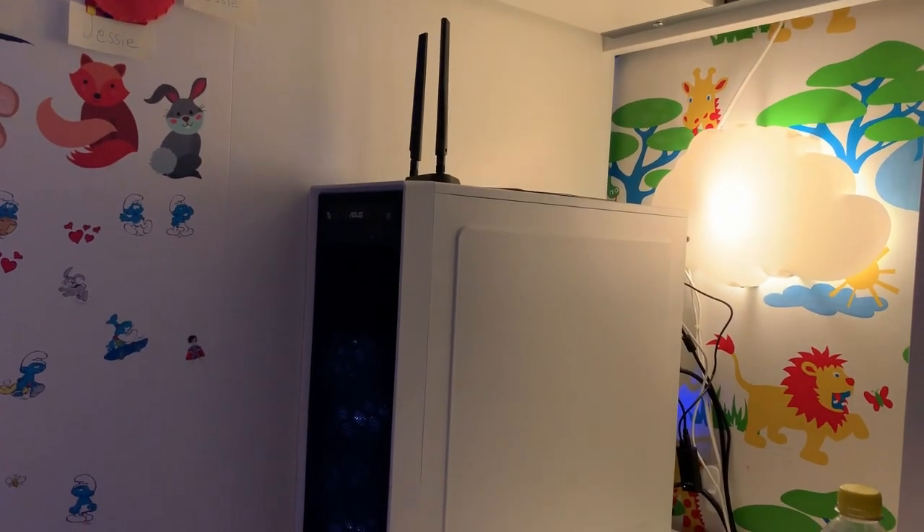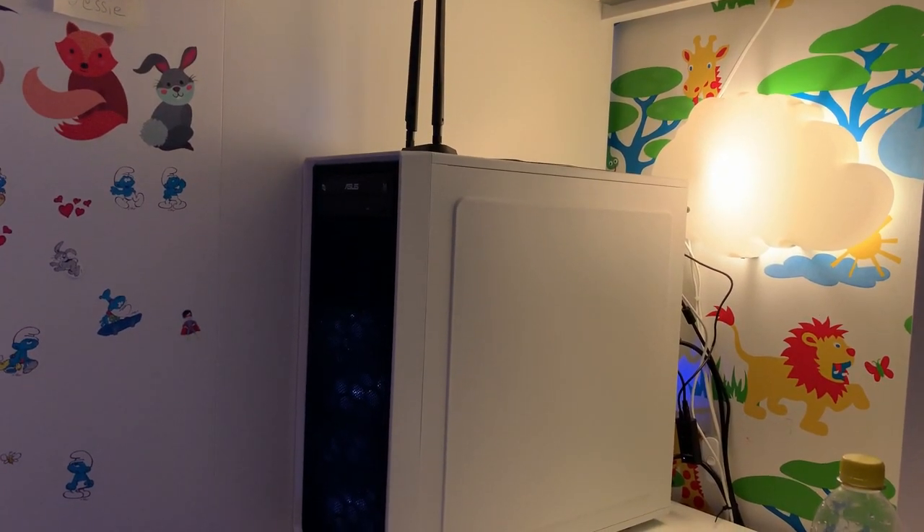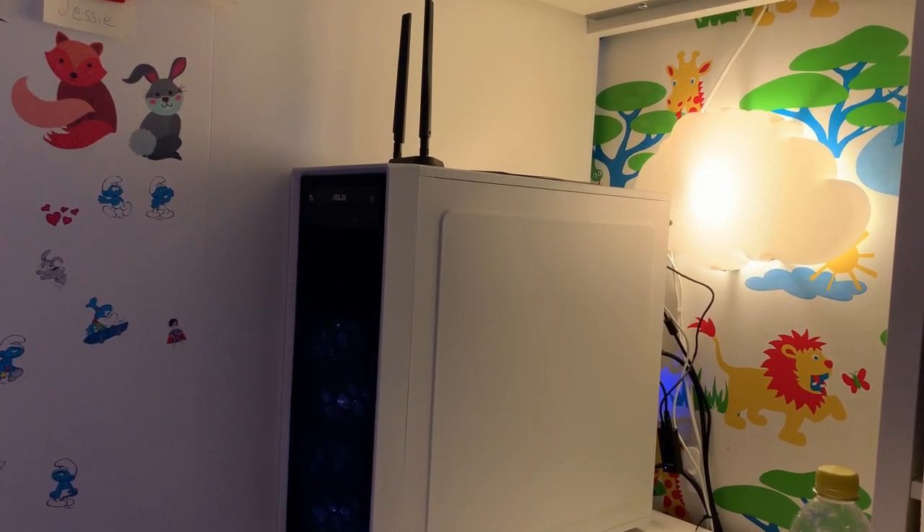That was a short unboxing and install. If you liked it, please consider subscribing. Hit the bell button if you want to have more updates. Have a good day.